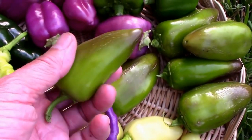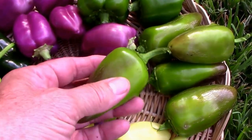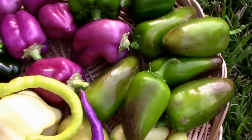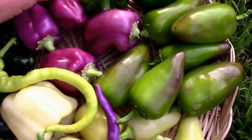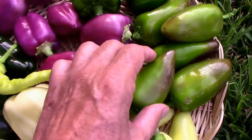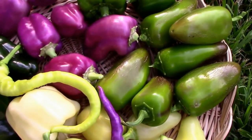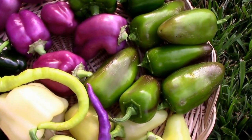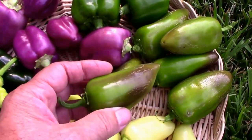Then we have this hybrid, and I was able to confirm recently that these are an Oda — which is a sweet pepper — crossed with some sort of hot pepper. It could be a black Hungarian, could be a jalapeno, could be a poblano, but we know it was a cross with a hot pepper because these are hot.